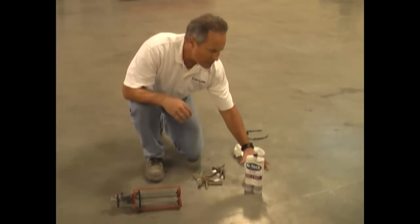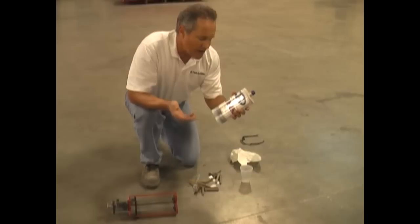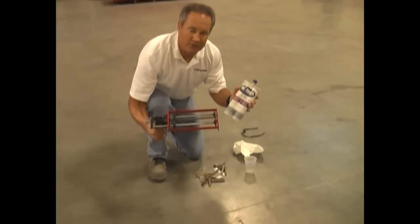This is a fairly small job, so we're going to utilize our 22-ounce cartridge. Hi-Tech packages our products in 22-ounce as well as 56-ounce. These 22-ounce can be dispensed with a simple manual dispenser.